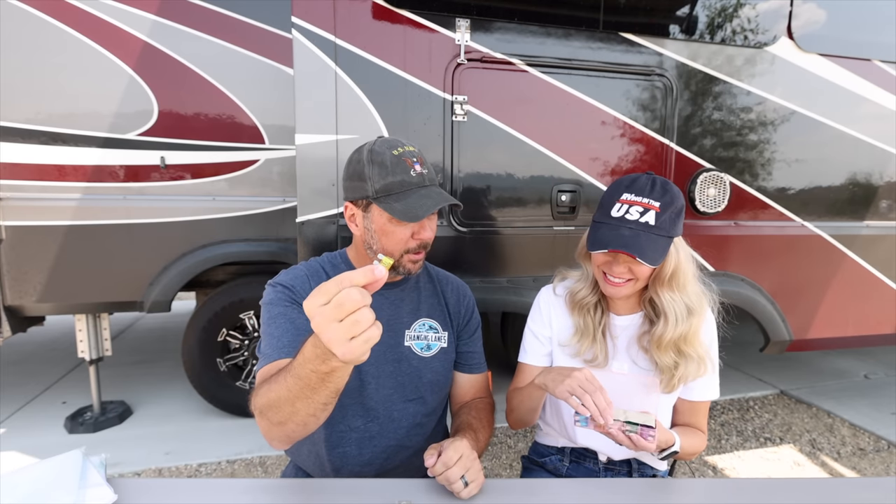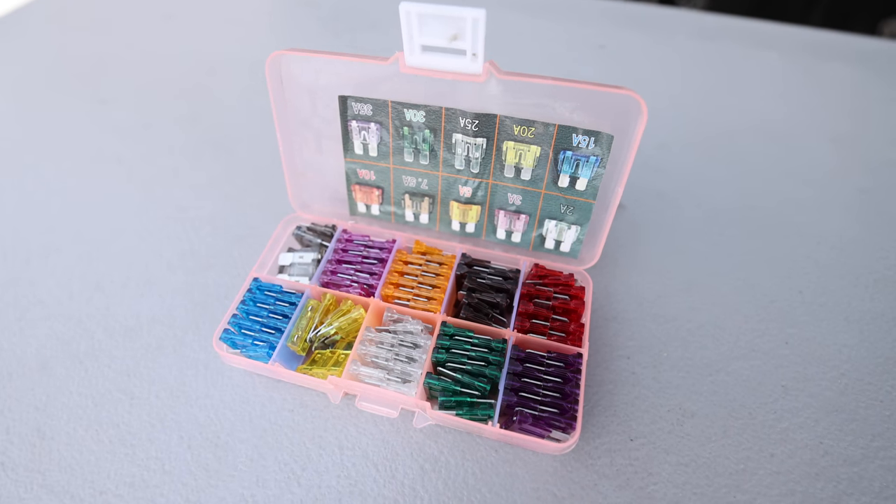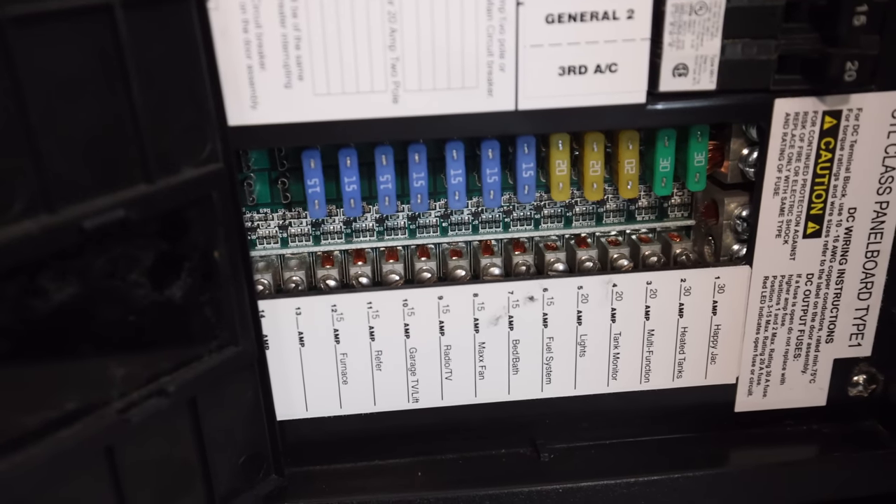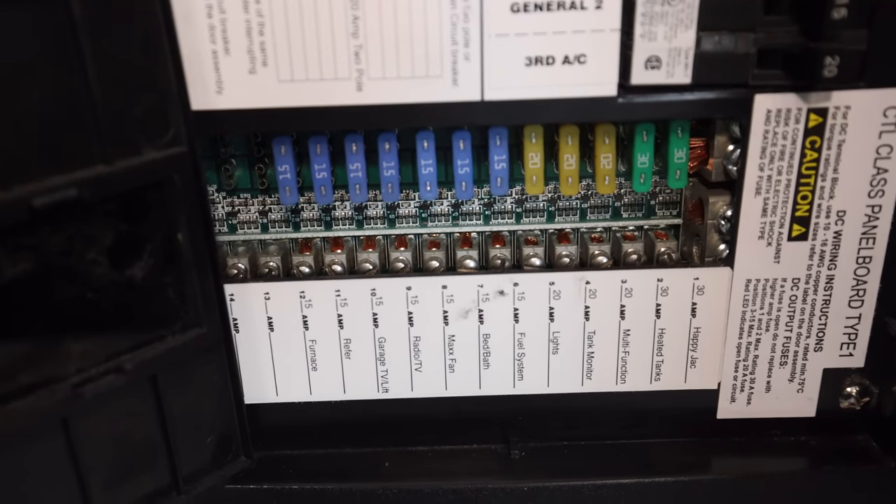These types of blade fuses you will need in varying amperages — doesn't matter what kind of RV you have. Pick up a box of these in varying sizes. You're gonna need them for the RV, for the truck, for the awnings, for all kinds of stuff. Anything DC usually has one of these fuses somewhere — Class A's, towables, all of them.